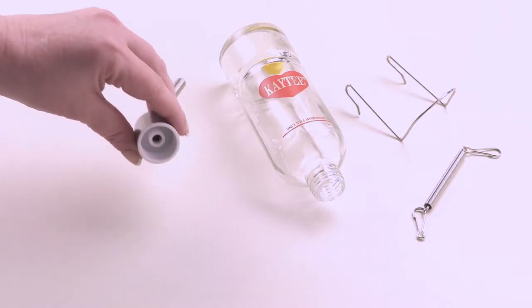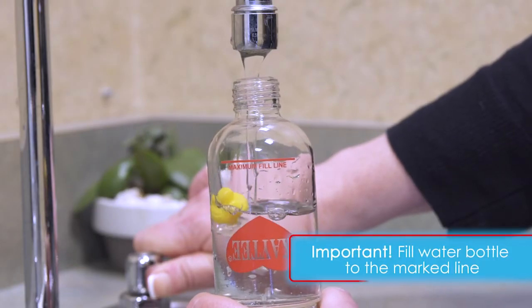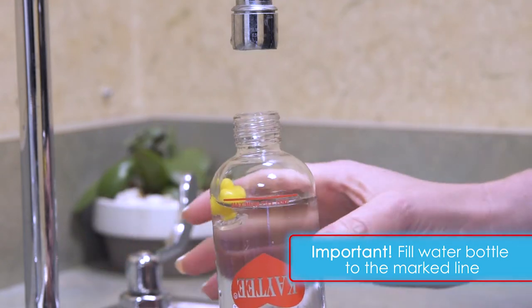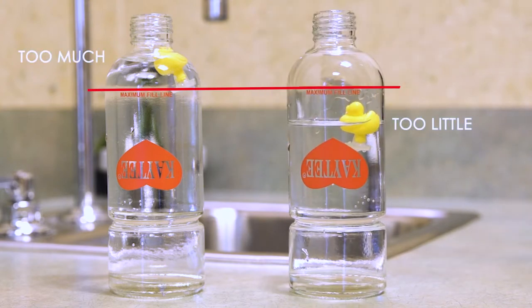Ensure the washer is in the sipper tube cap. Rinse out the bottle and fill it to the marked line with water. It's very important to fill the bottle to the marked line — over the line can prevent water from being dispensed, and under the line will not engage the vacuum seal when your pet tries to drink and will cause leaking.